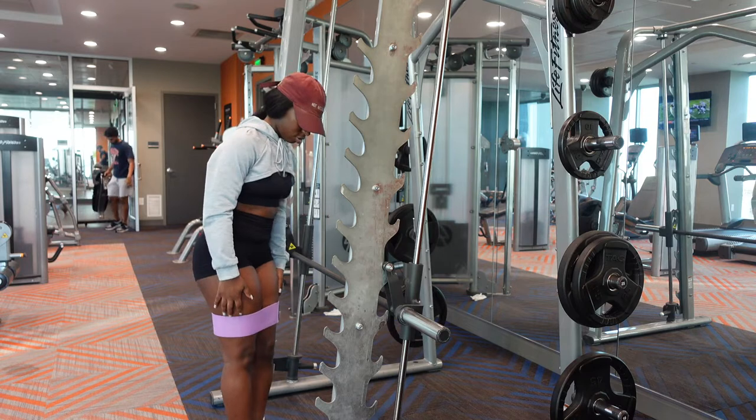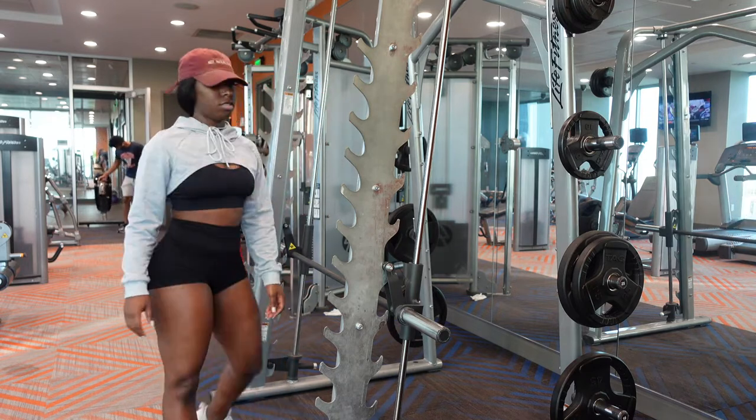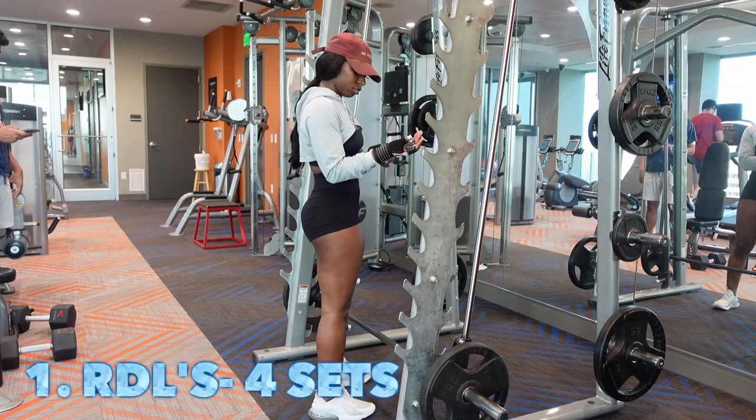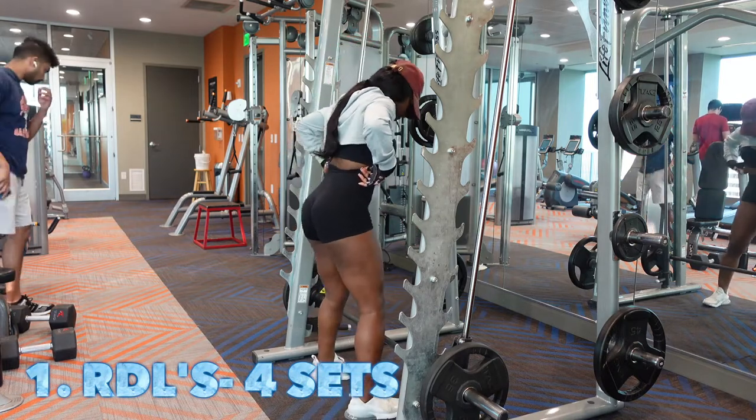I told y'all that stuff burns so bad. I got a love-hate relationship with that heavy resistance band. And next, when I put these gloves on I swear I feel like I'm a powerlifter.